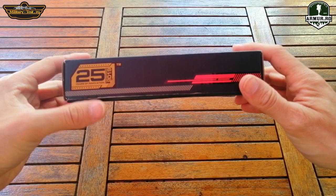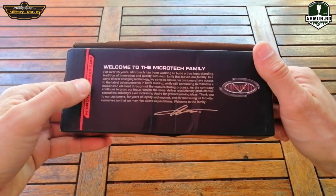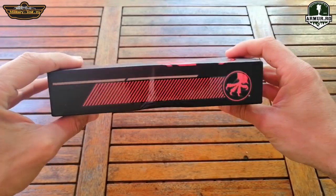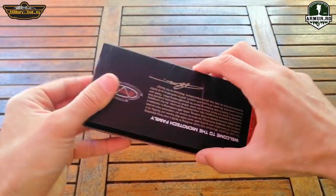Hello, welcome to Military Test. Today I present you an automatic knife. It is a clone of Microtech, Trudon model.